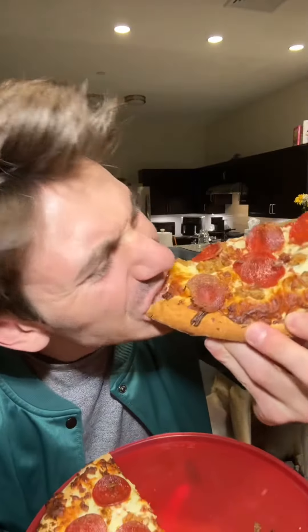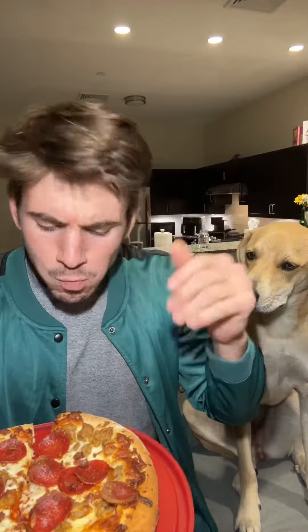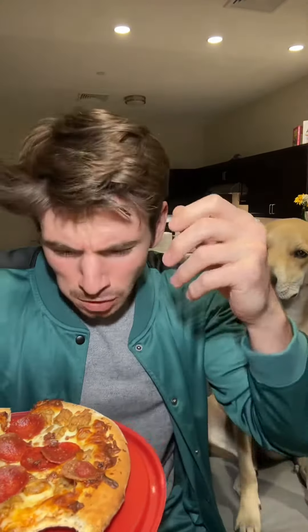Just took it out. That crust — let's hit it from the back, see what we're working with here. You heard that crunch. You're getting a nice crisp. They call it a brick oven pizza, so I'm not surprised it has that nice crisp to it. It has a little bit of character.